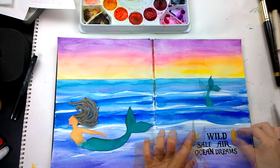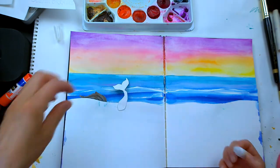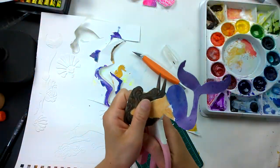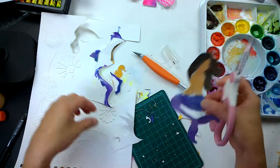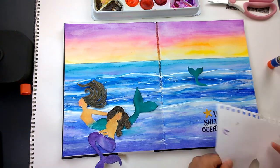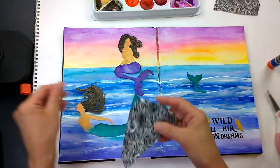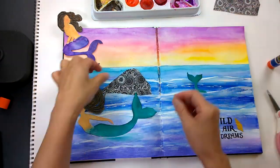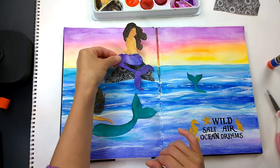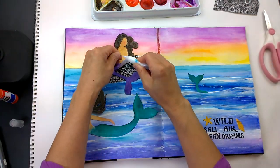Go ahead and glue all of your elements down. Why not add a third mermaid to our composition? I made her purple — and don't forget your starfish, or rather your seahorse; you really need to know your sea life creatures. This origami paper caught my eye in the studio and I thought, why not make it a rock jutting out of the waves and have her sitting on it? I think that adds a nice balance to the journal spread.